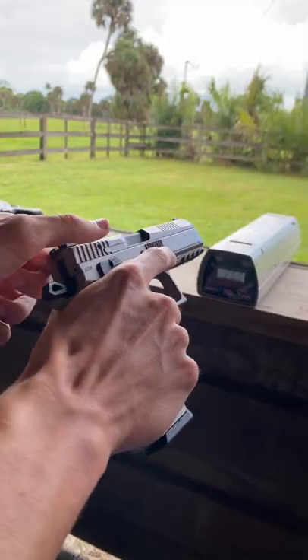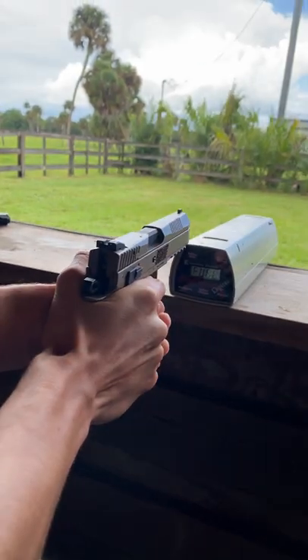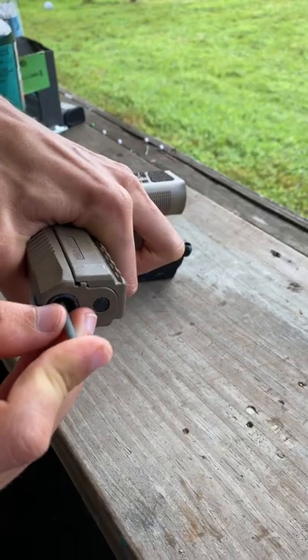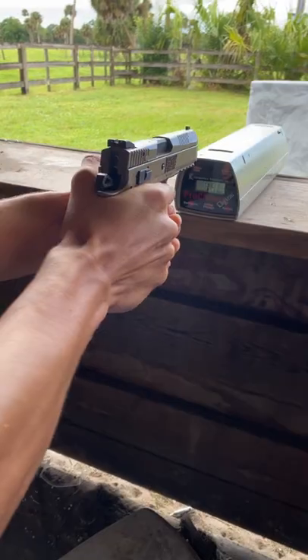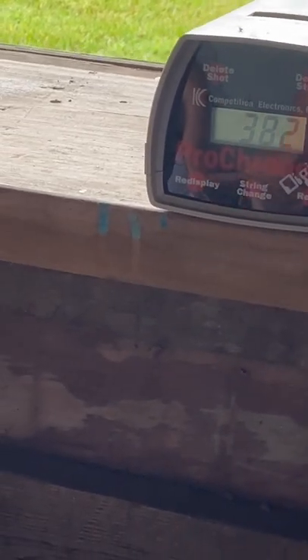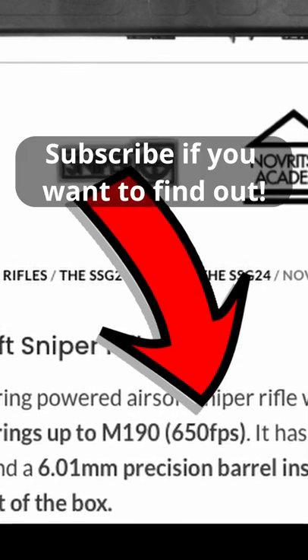It came off the 3D printer looking great, so let's go ahead and chrono our 0.2-gram BB, and it looks like 302 feet per second is what we have to beat. Let's go ahead and load our pellet down the barrel, pull the slide back, and we got it 80 feet per second faster, which makes me wonder if we put this in an Airsoft sniper rifle, could this go supersonic?